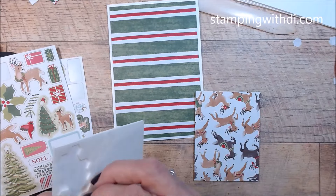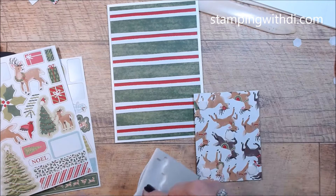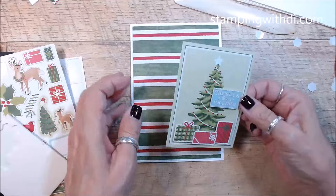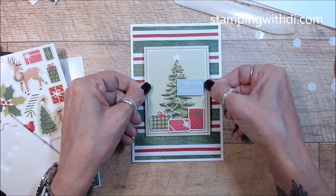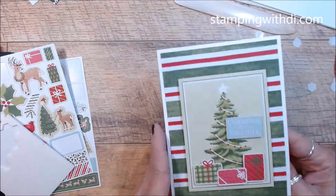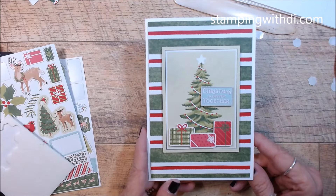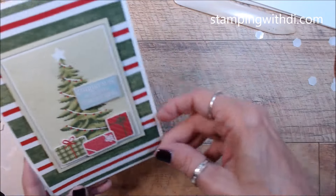Look at that cute little reindeer on the back! I've already got two Christmas cards done. The little cards are great for presents — just a little card you can put on a present. Look how cute this one is. You can write your little note on the inside, and we could put some bling on it too.